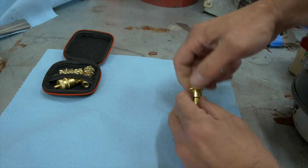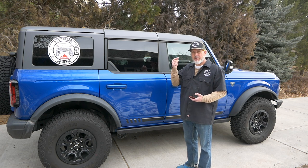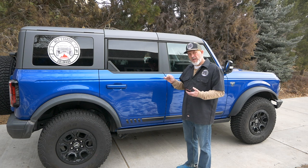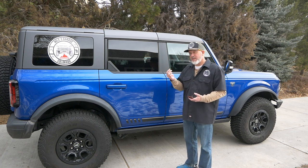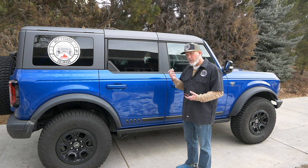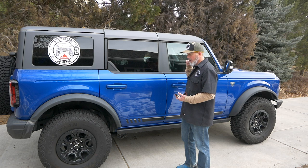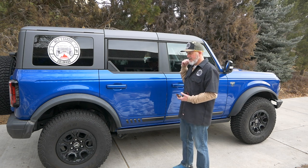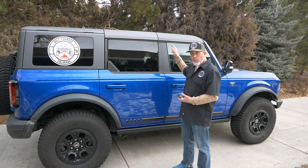I've already got this set to 22 pounds, which is typically what we're using when we're driving inside the front range on washboards, climbing, and crawling — that's what we found works best for this Bronco. We've set these at 22 pounds. We've never really timed it before. Typically what we do is start at the front, place one in, and as it's releasing air from the front tire, go and do all four corners. By the time I get back, we should be more than halfway to our 22 pounds.